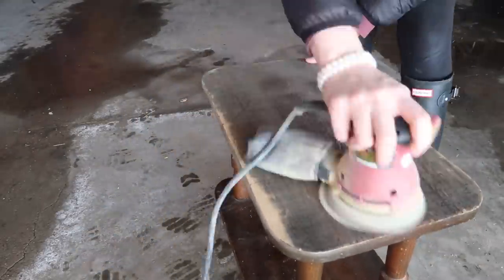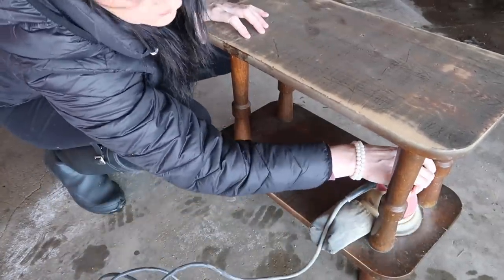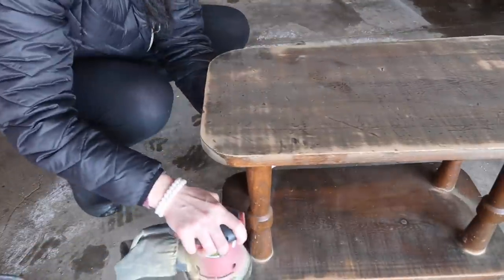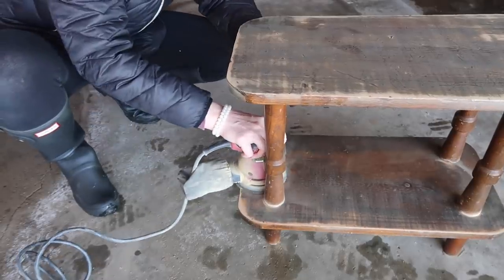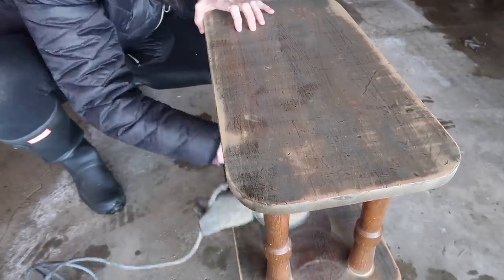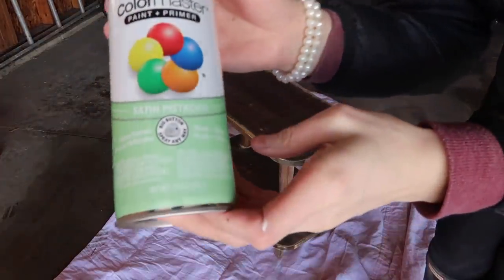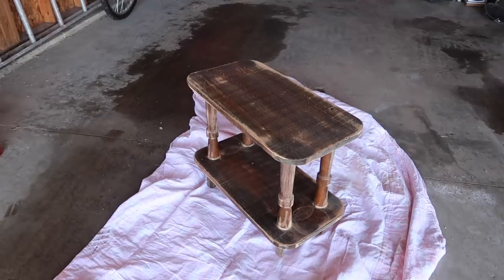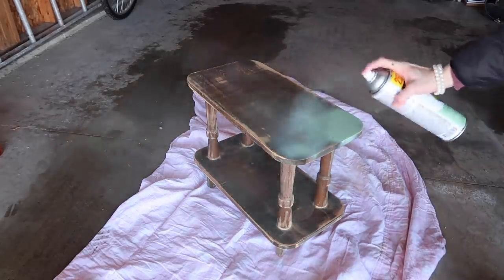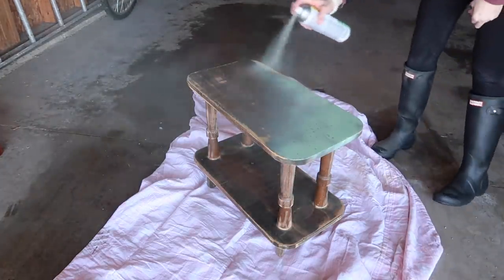I just took my sander and sanded everything down. I have a winter jacket on and boots because I started this DIY back in February or March. So I sanded everything, and then I went in with this green color spray paint — it's a satin pistachio. And I was like, this is actually super cute, it's gonna look great. It's not gonna be white, it's not gonna be black, it's gonna be something different.